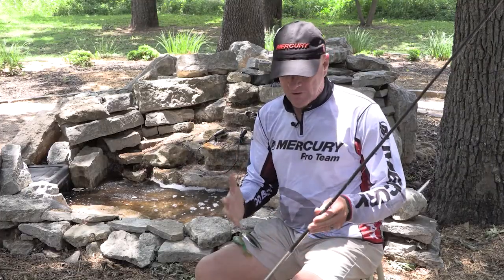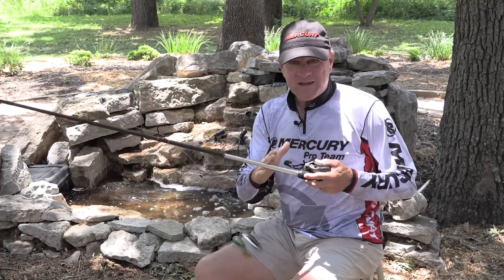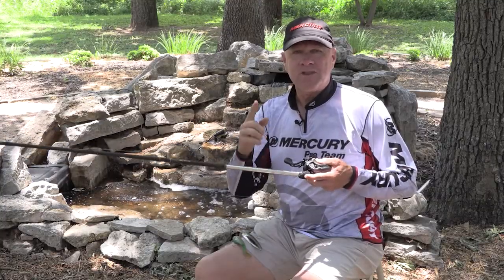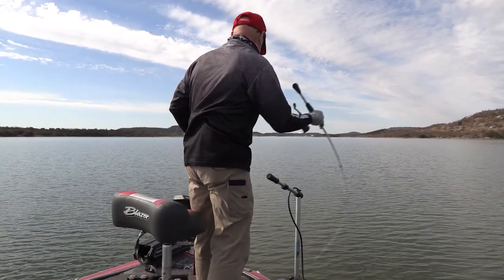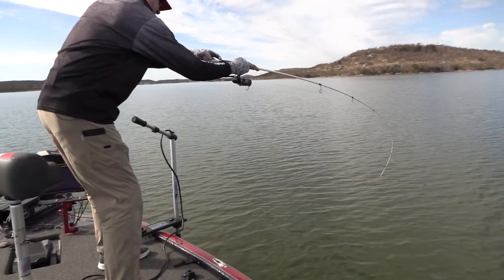First of all, the tackle. You're going to need a heavy action bait cast or spinning rod. I start at seven foot six inches long, medium heavy, and go all the way to eight foot heavy action. Those are the rods you need.